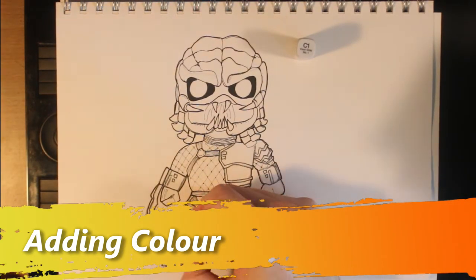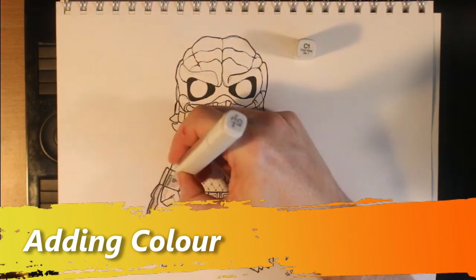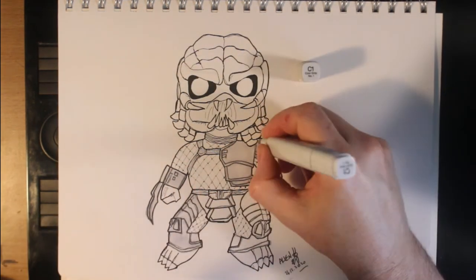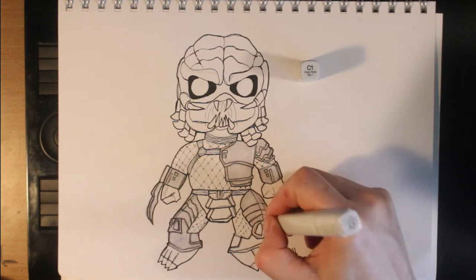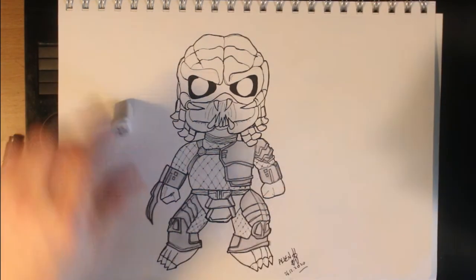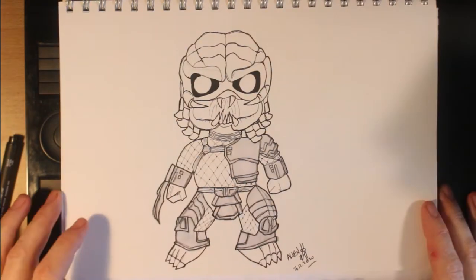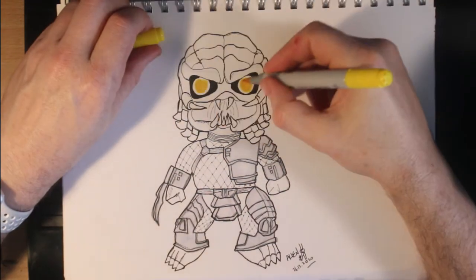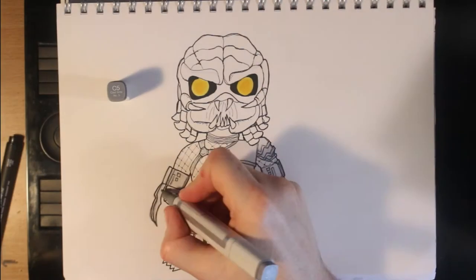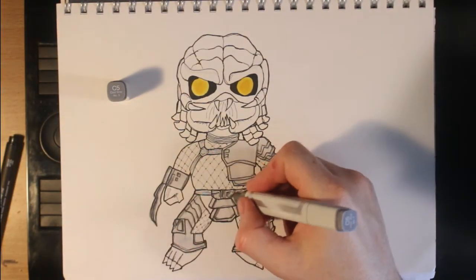With the coloring, I start with the armor, which is gray. I use a mix of cool, neutral, and warm grays, and I endeavor to keep the lighting consistent with it coming from the top-left region of the screen. I used two different yellows for the eyes to make them stand out a bit, then back to the cool gray for the armor.